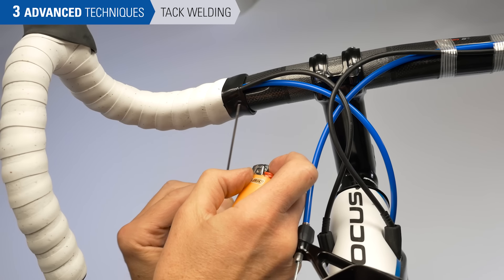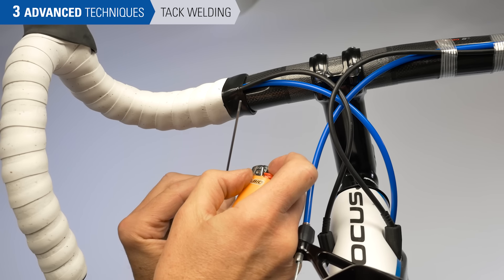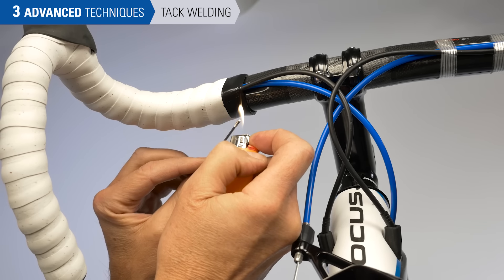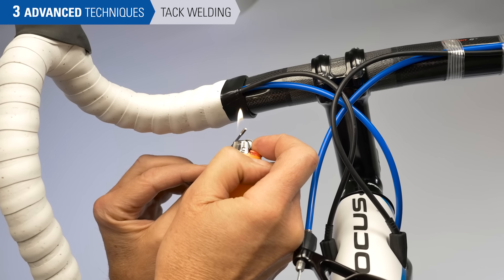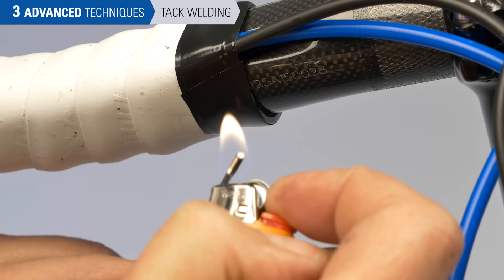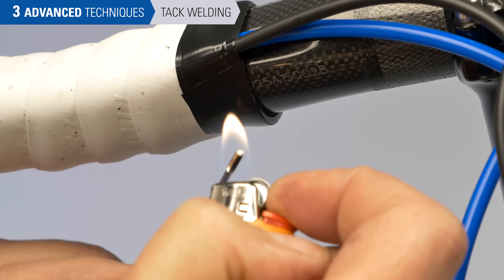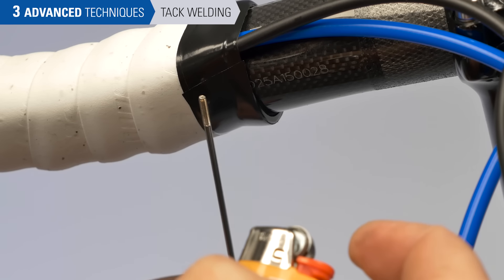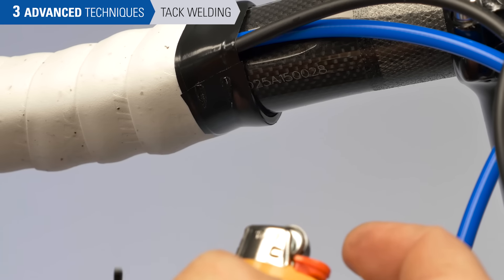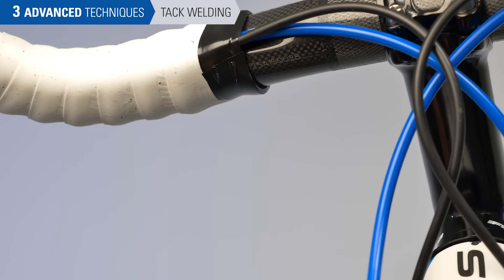Although we place the seam of our finishing tape on the bottom, with time and use these can come loose. So we're going to take a spoke and a lighter to tack weld — just a small tack weld to help seal that. Heat up the spoke, come in once or twice — that's all we need to seal it shut, cauterizing the finished tape. And we're done.